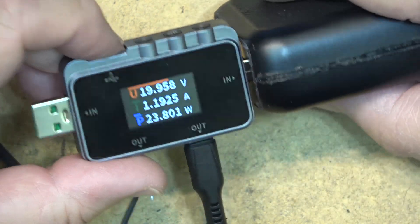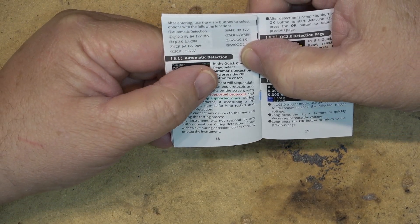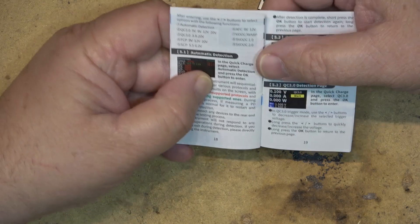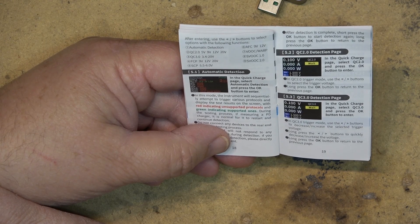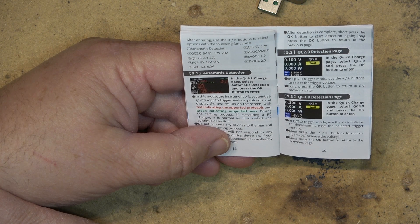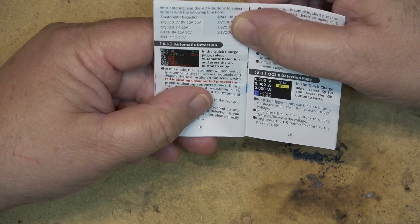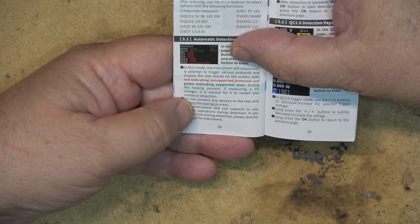Some of the modes that can be selected include automatic detection, QC 2.0, QC 3.0, FPC, SCP, AFC, VOOC or Warp, and SVOOC 1.0 and 2.0. These are modes you can manually select to force it to operate at different voltages. Quick Charge 2 supports 5 through 20 volts; Quick Charge 3 is 3.4 through 20 volts; FPC is 9, 12, and 20 volts; and SBC is 5.5 to 6 volts. Automatic detection will sequentially attempt to trigger various protocols, with red indicating unsupported and green indicating supported protocols.